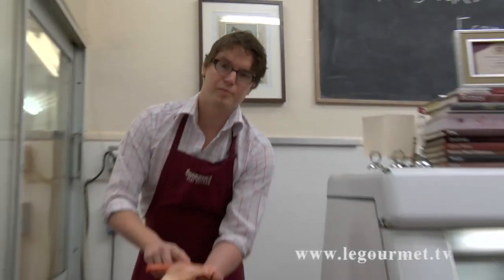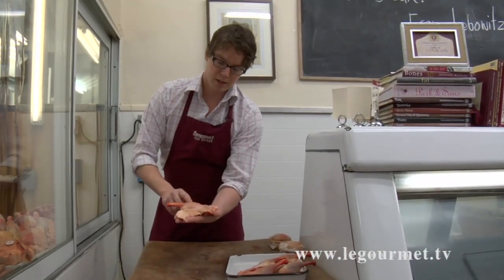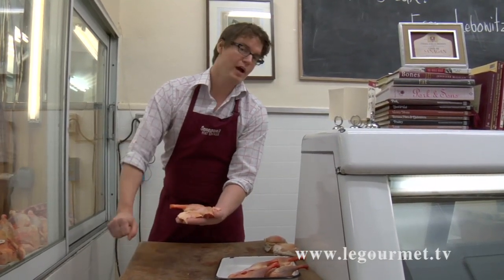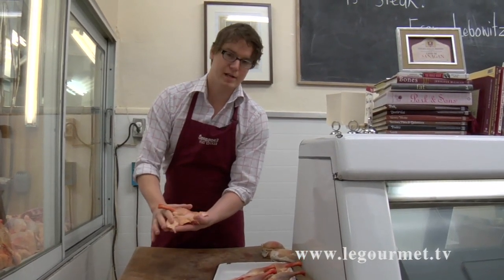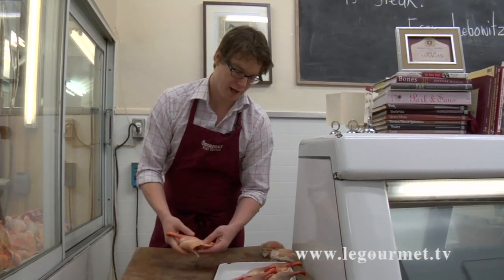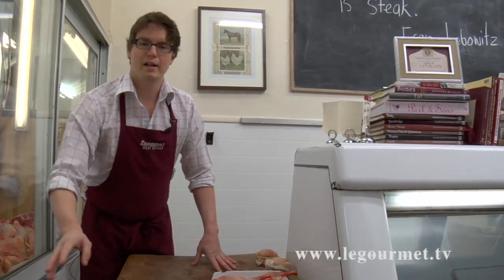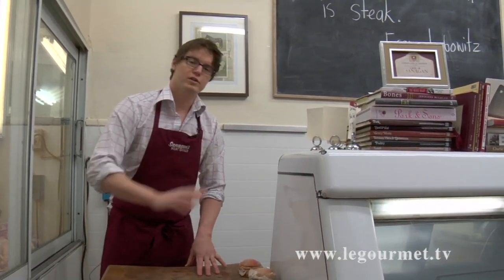Make sure you have enough chicken stock so that the legs are barely covered. Get that simmering, pop a lid on the pot, into the oven at 325°F, and an hour and a half later you have some of the best, tender, awesome duck legs you can have. Serve that with a little bit of salad, some roasted crispy potatoes — whatever you want — and you've got yourself a beautiful meal.